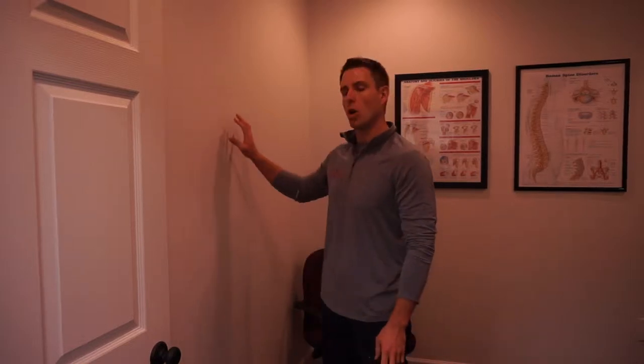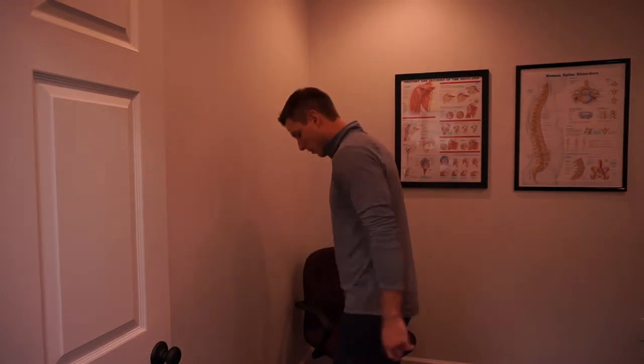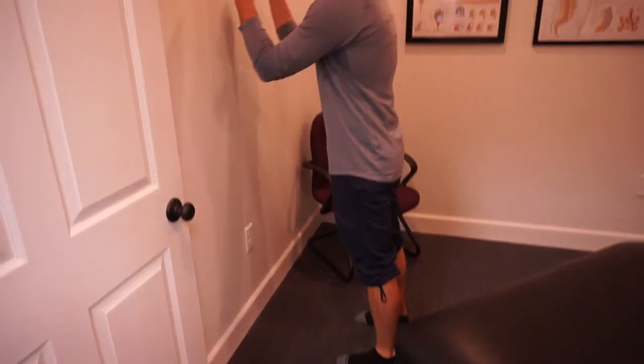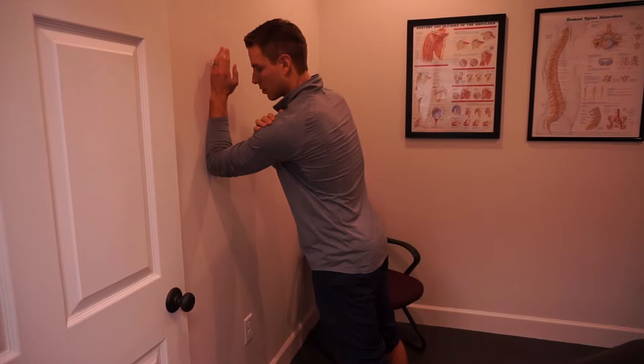This movement is the scapular wall slides and open book maneuver. What we want to do first is get about a two-foot gap from foot to wall. That's going to give us the ability to fall into the wall and apply some pressure through the arm into the shoulder.